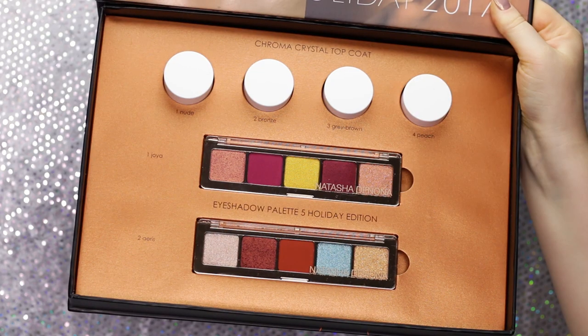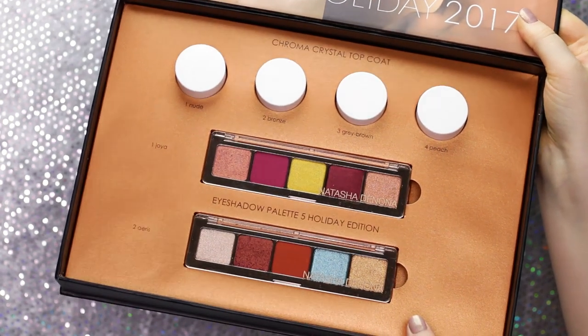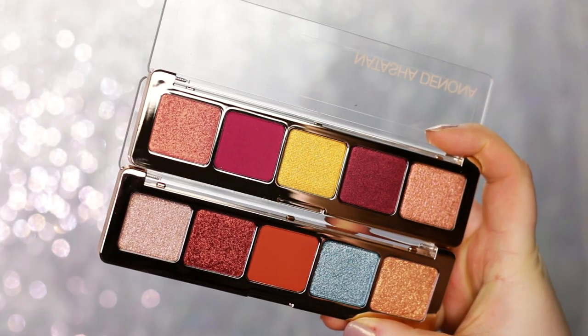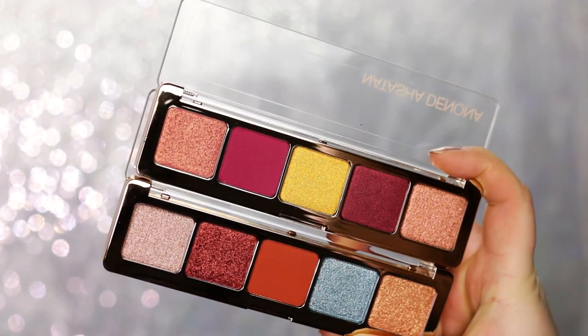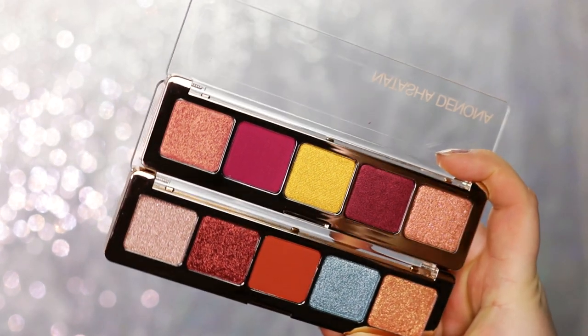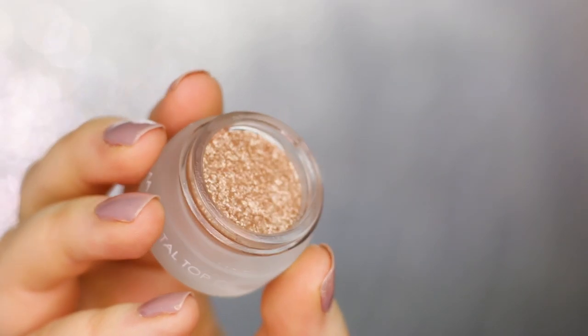For today I'm showing you guys the new Natasha Denona Holiday Collection. In the collection are two eyeshadow palettes. Four out of the five shades are shimmery and there is one matte shade in each palette. And then we also have the Chroma Crystal Top Coats. They are absolutely stunning.